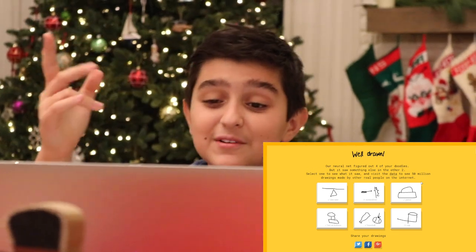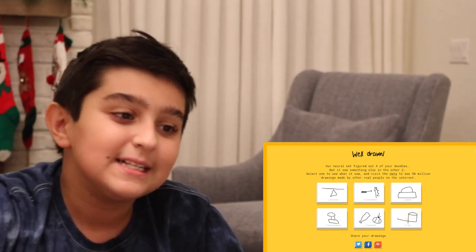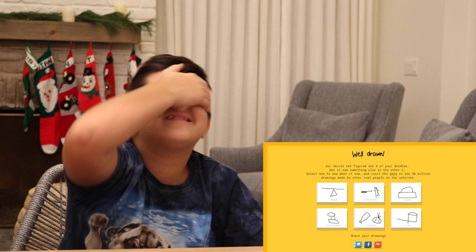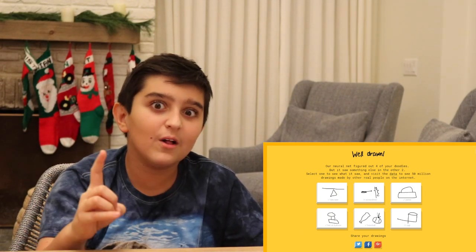Well, I got the second one wrong, which was screwdriver, and the sixth one wrong, which was cup. And the seesaw, purse, hot air balloon, and baseball I got right. All right, I'm going to do one more round to see if I can get all six of them.